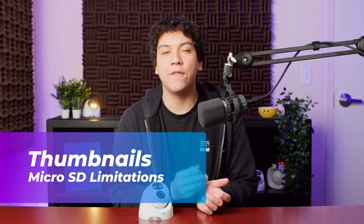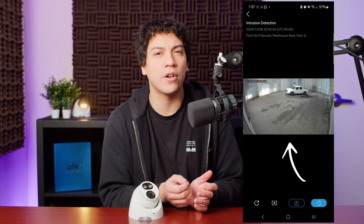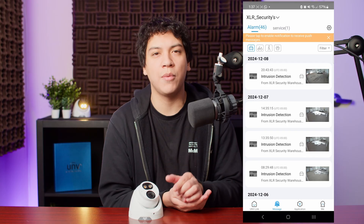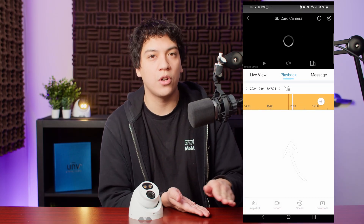Another limitation of not using an NVR, at least with the Uniview cameras, is that you will not see the thumbnail when you're checking your notifications on the app. This thumbnail is really important as it lets you check at a glance if there's someone trespassing onto your property or simply a delivery driver dropping off your package. With the camera in standalone mode with the SD card you still receive notifications, but the thumbnail is not there since this information is actually stored on the NVR. This won't matter for some people, but for others it can definitely be a deal breaker.